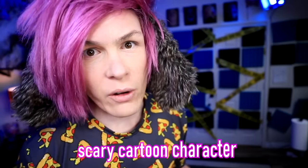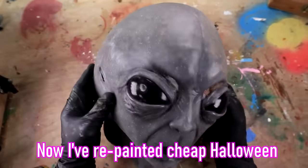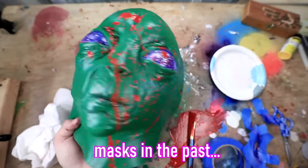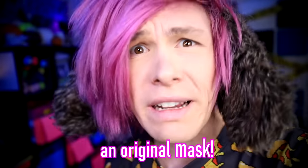Huggy Wuggy is basically a scary cartoon character from Poppy's Playhouse, which is a horror video game. Now I have repainted cheap Halloween masks in the past. Some of them turned out good, some of them didn't turn out very good.